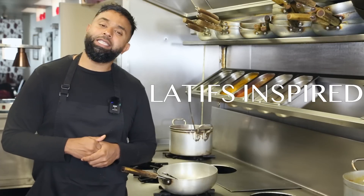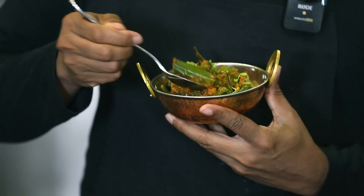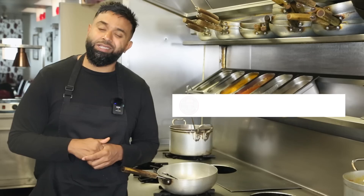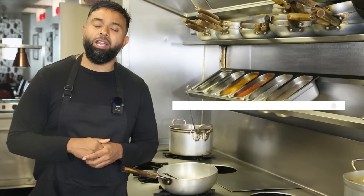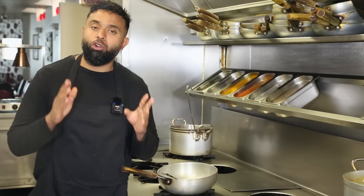Welcome everybody to another episode of Latif's Inspired. A special little episode for you guys today — I'm going to be making a British Indian restaurant classic: the Bindi Bhaji. I've simplified it and I'm going to show you little tips and tricks to get it to restaurant quality. If you enjoy what I do make sure to press the like button, interact with me in the comment section, and press the bell icon so when I release new videos you'll be first to get it. Now let's crack on with this amazing restaurant quality curry.